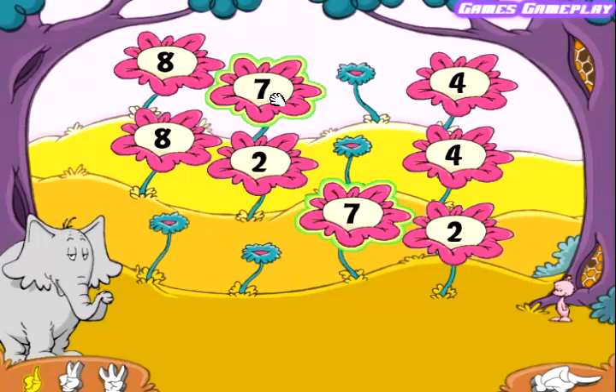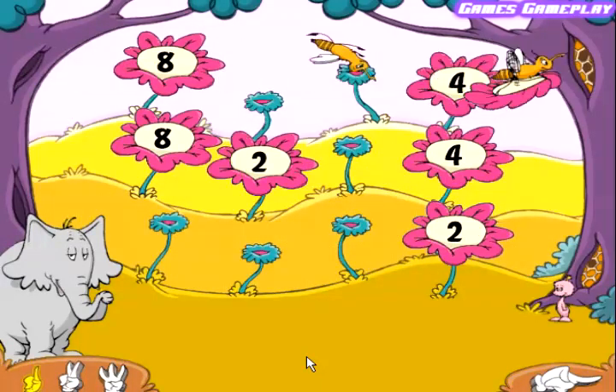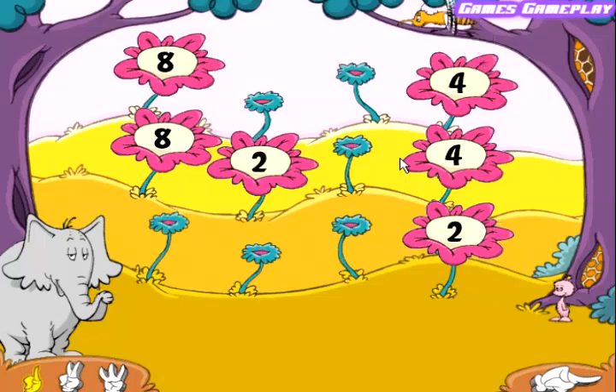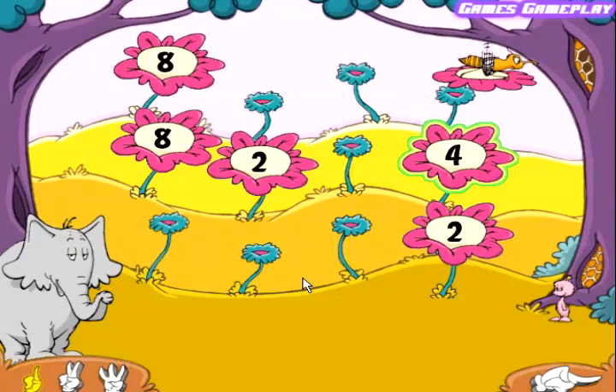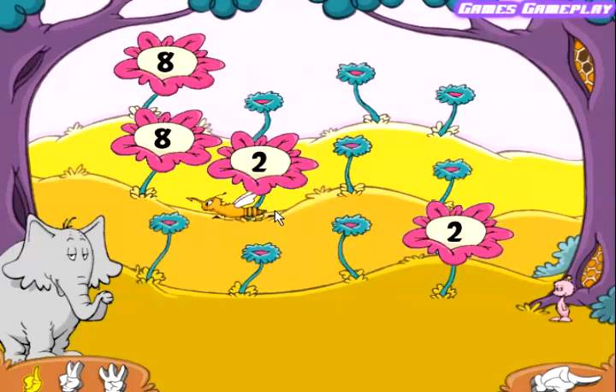Seven. Seven. Nice match! Four. Four. Very good! Eight. Eight. Very good!